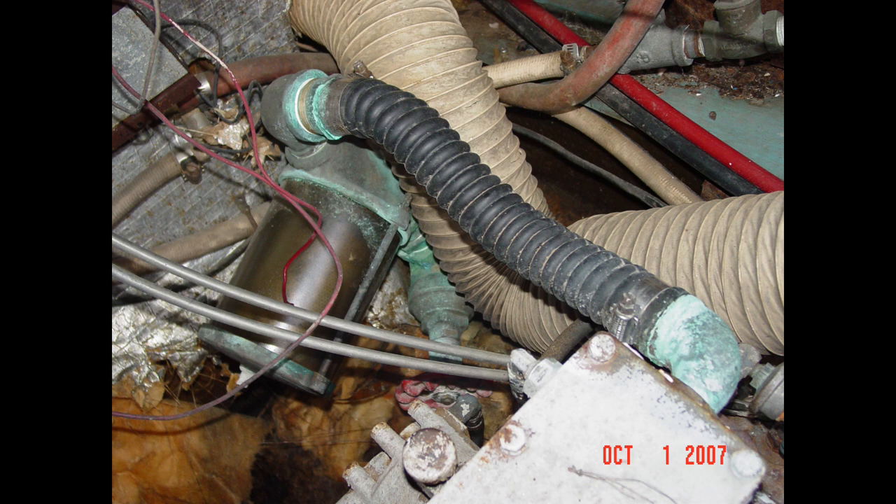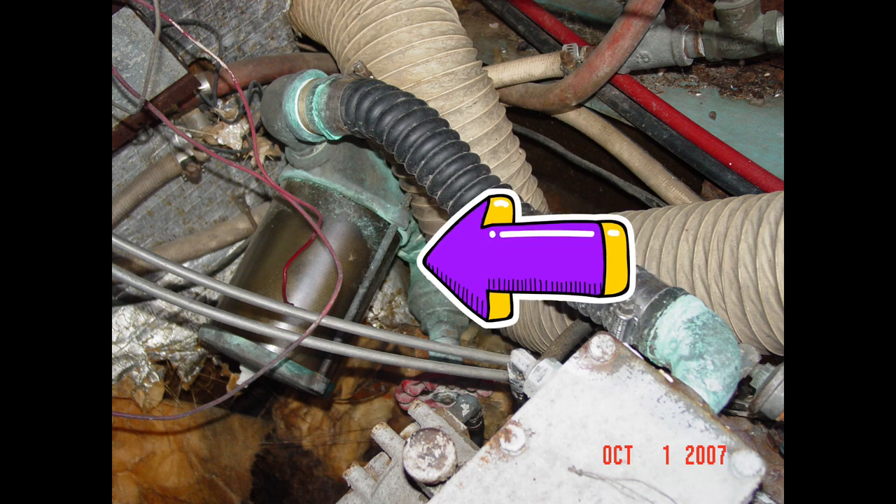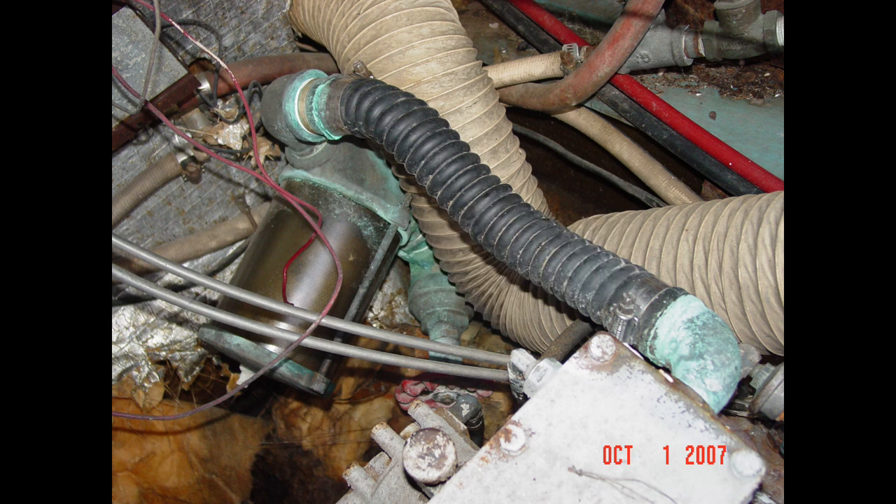What we're looking at here is a raw water intake for an engine. You've got the strainer connected to the through-hull — that bronze strainer — and then connecting the strainer to the engine, you need a piece of marine-grade hose suitable for use below the water line. Well, we couldn't find any here, because that marine-grade stuff is expensive.